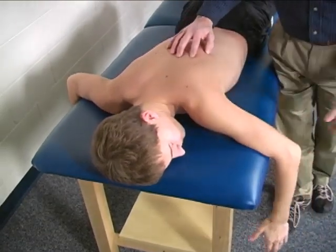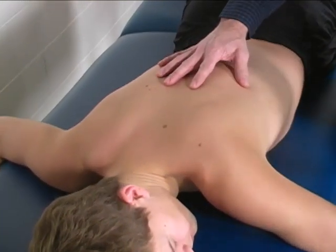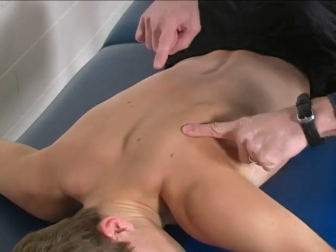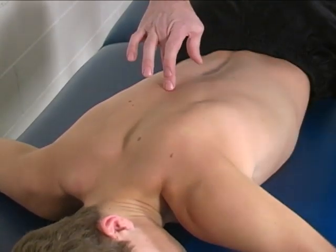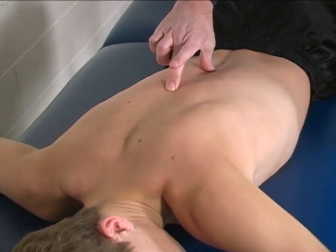The lower trapezius is palpated inferior to the spine of the scapula, coming down to about T6 to T12, which is where it originates.